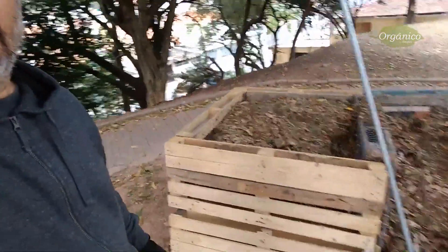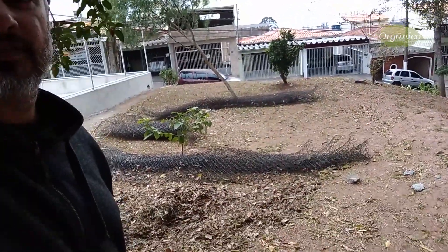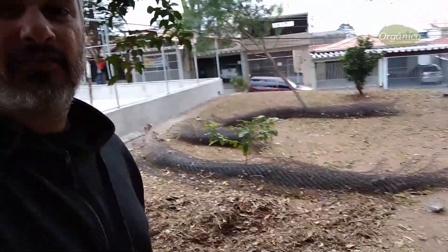A gente estava fazendo uma composteira para colocar uma horta comunitária nesse espaço aqui. Infelizmente, moradores dizem que não são a favor da colocação da horta. A gente teve que voltar atrás e o plano da horta vai ficar para uma próxima. Problemas a gente sempre vai ter — a gente tem que tentar achar soluções.